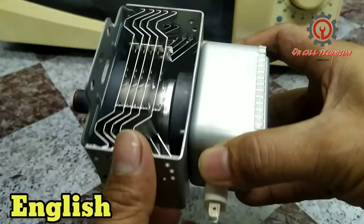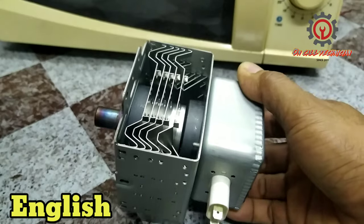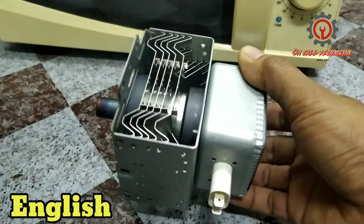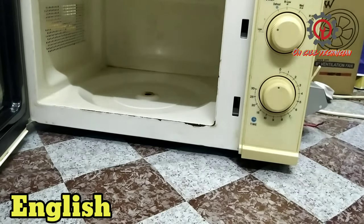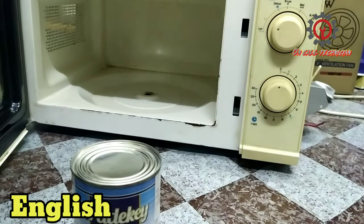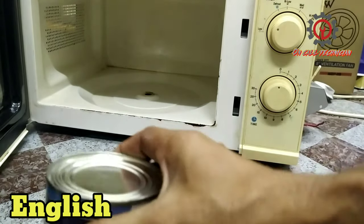How come that this magnetron blows up? Okay, here are the dos and don'ts in order to protect this magnetron. Do not put any object that is magnetized inside the microwave.